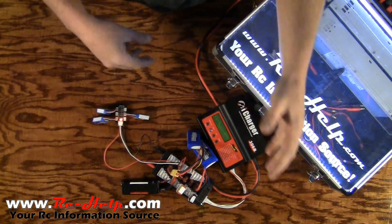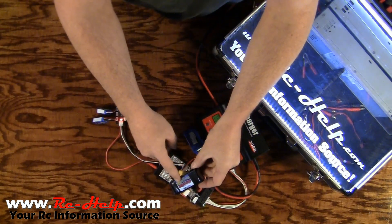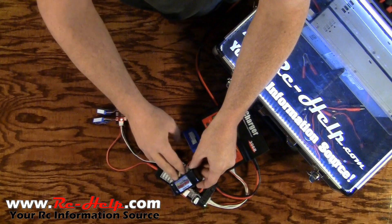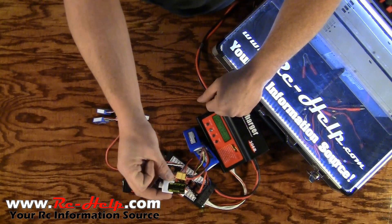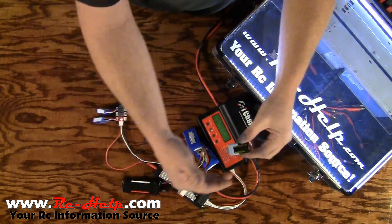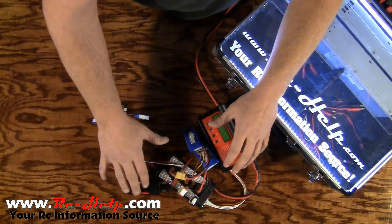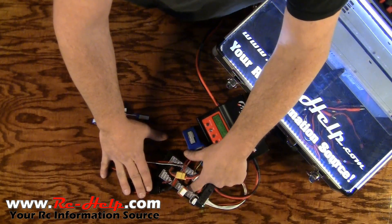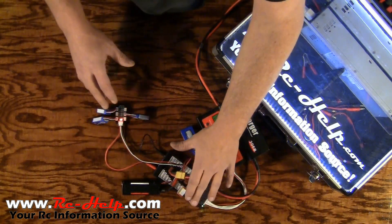The reason we use the 5% rule is this: take this Align 1900 milliamp pack used on my 600 Nitro — it's a 40C pack that can discharge at 76 amps. If we pump 76 amps into a battery because a discharged pack is connected to a fully charged one, it's going to push as much voltage as it can back into the lower battery and blow it up. If you don't follow the 5% rule, you're going to blow something up — whether it's your pair board traces or your lowest voltage battery. At the very least, it's going to get extremely hot and puff.